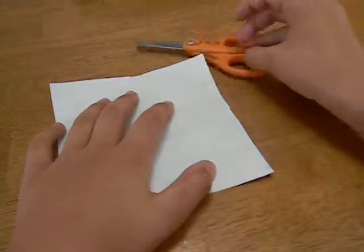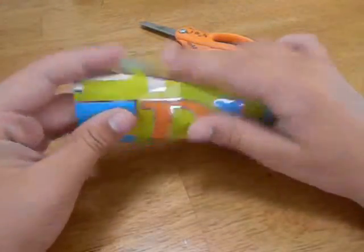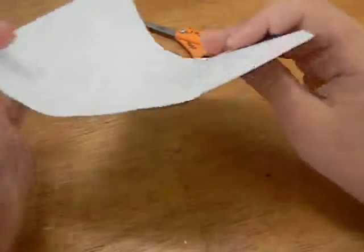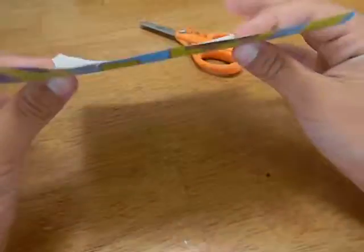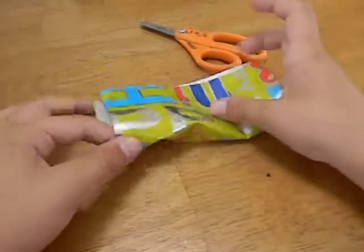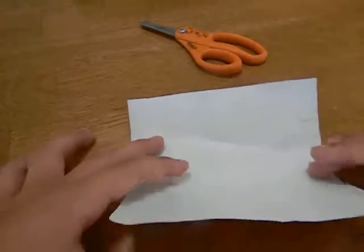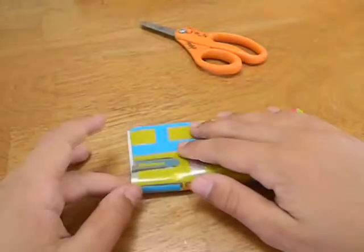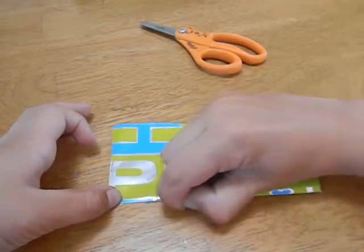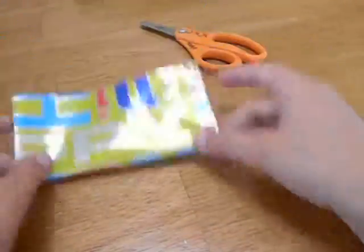I don't recommend thin paper. Thin paper will probably not work as good. Cardstock will probably work the best, but you can use thin paper. So you want to fold it in half horizontally, white side up. The cardstock will be on the outside when you fold it in half.